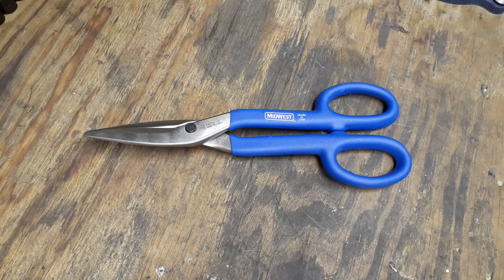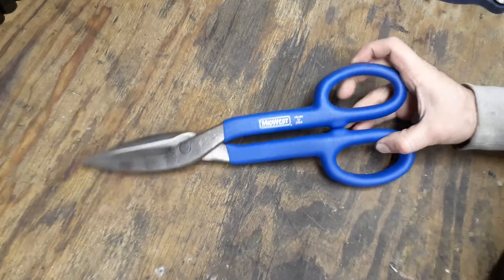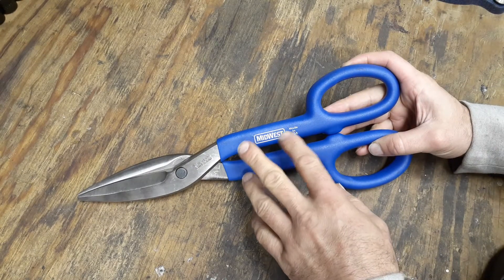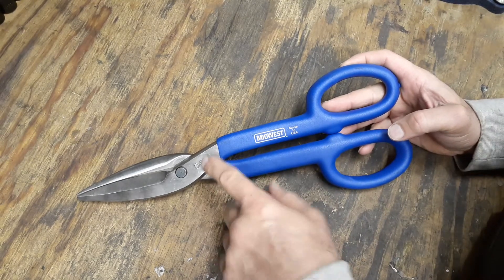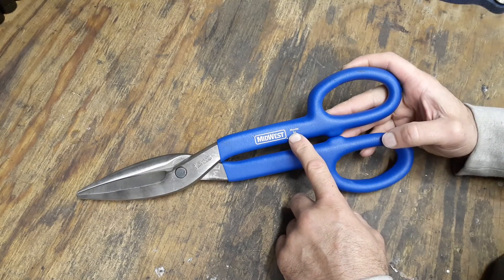Hey everyone, welcome back to my channel, The Christian Mechanic. I got a short little video for you today. These are some tenor snips made by the Midwest tool company. They make a lot of tools for fencing and metal work. They are made in the USA — out of Michigan — and they've been around since 1945.